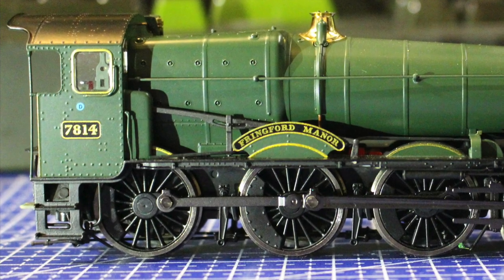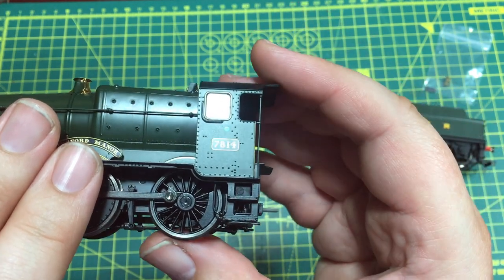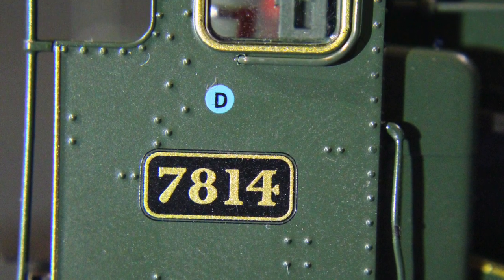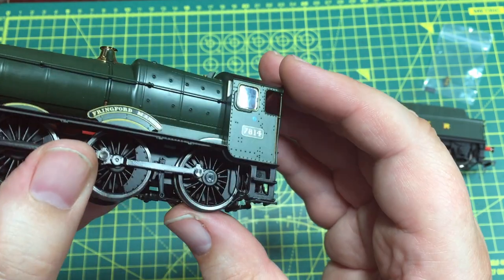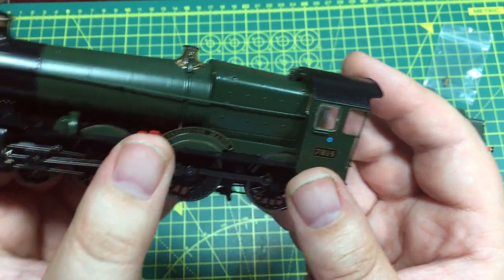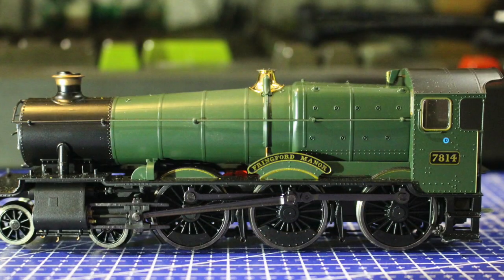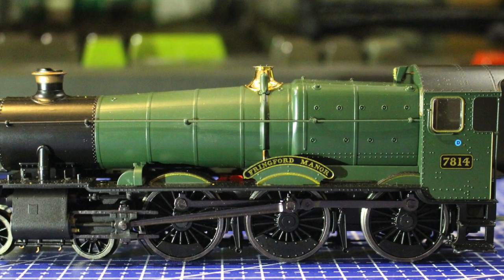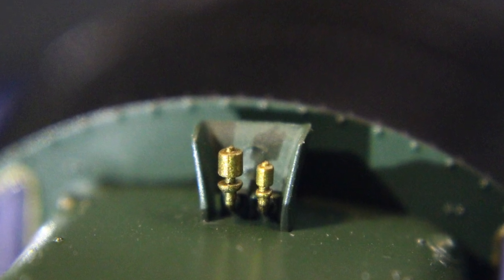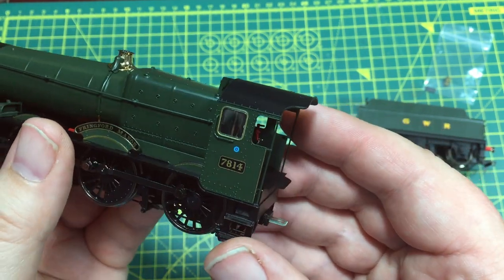Looking towards the back, the cab steps feel like metal — very robust. We can see the rivet detail on the side of the cab, the cab windows picked out with brass beading, and the firebox has the requisite shape. It's actually quite a complex shape that seems to capture the very characteristic Great Western Railway taper, with the kind of hump where the boiler connects into the firebox. The whistles are plastic but very well done with a shroud around them, and it really does ooze detail and charm.